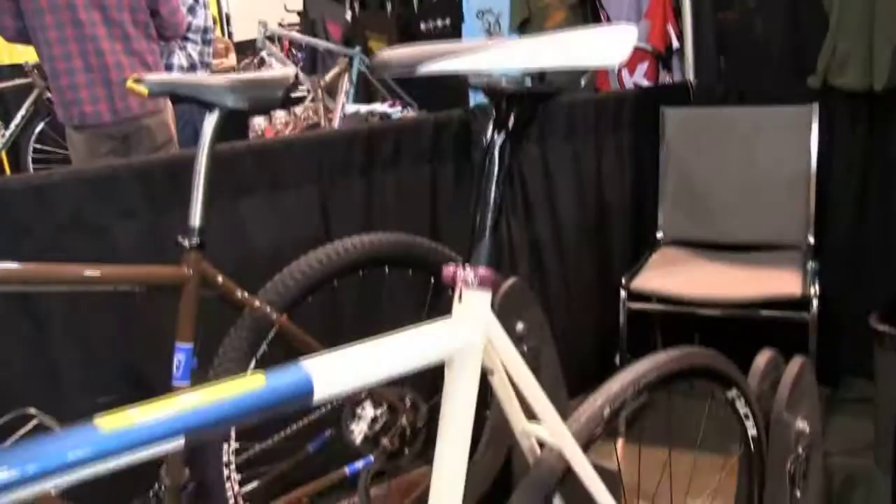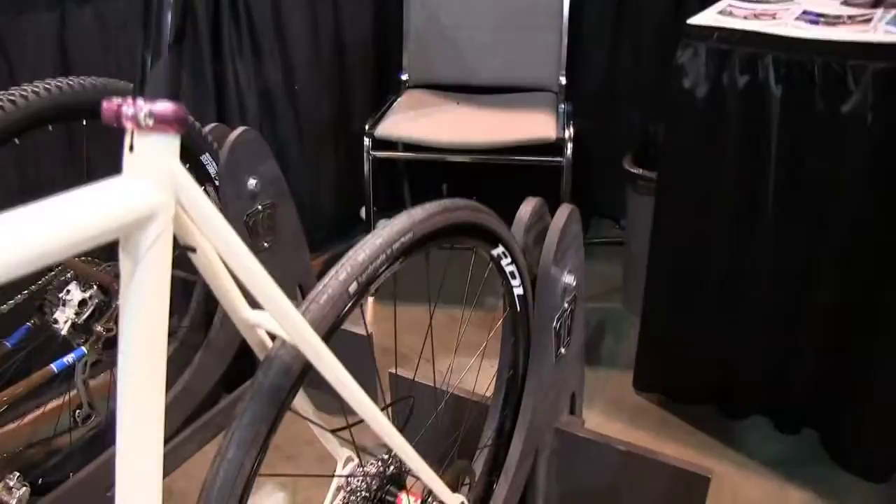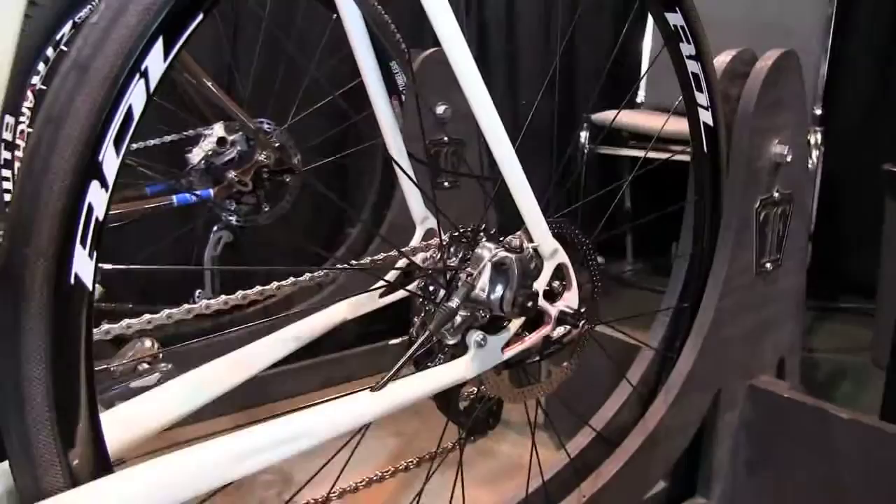Just wanted to talk about one of the bikes we brought to the show. This is actually for a customer in Dublin, Ireland. It's a disc brake road bike, a true disc brake road bike. 135 spacing in the rear, 140 mechanical discs front and rear, all internal cable routed all the way through, both into the rear end internal cable routed.